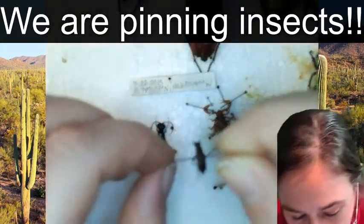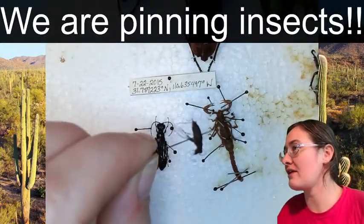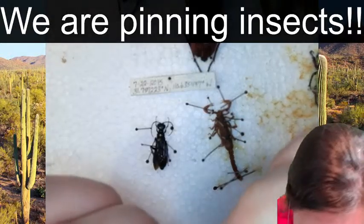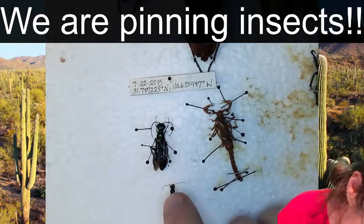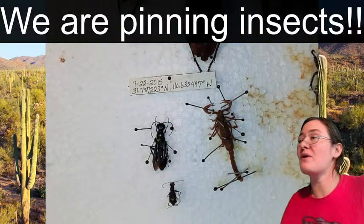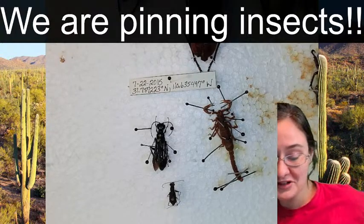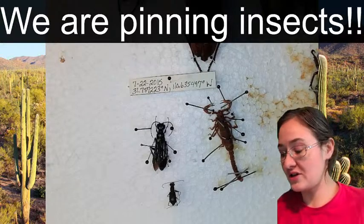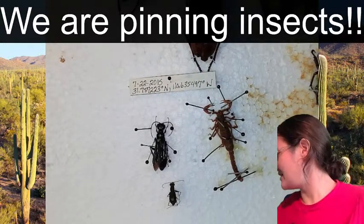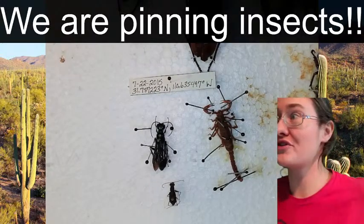Tiger beetles are amazing because they tend to be very brilliantly colored with really pretty metallic colors. This tiger beetle is looking a little bland on top, but I just flipped it upside down to see what it looked like on the bottom - and it definitely has some really pretty colorations on its ventral side. Once it is done drying, we'll be able to turn it over and check it out under the microscope.